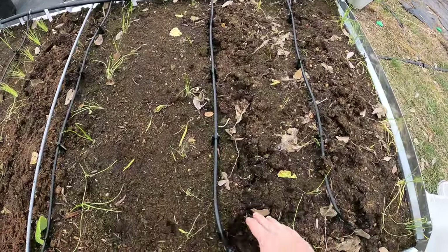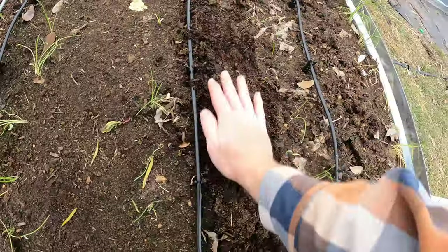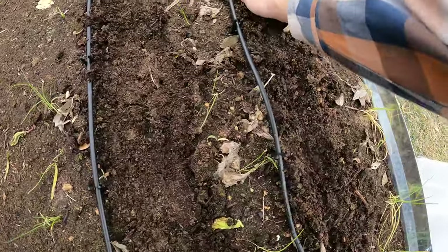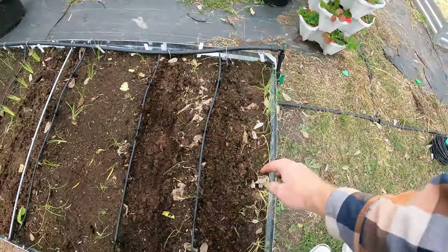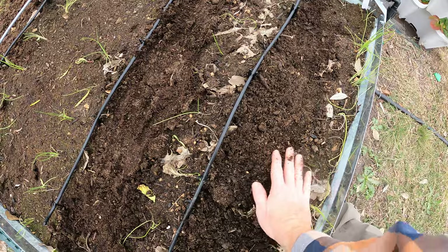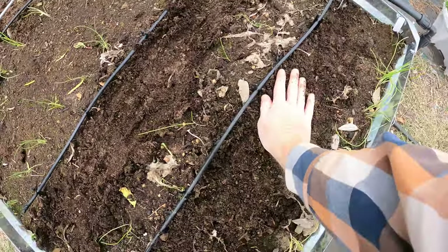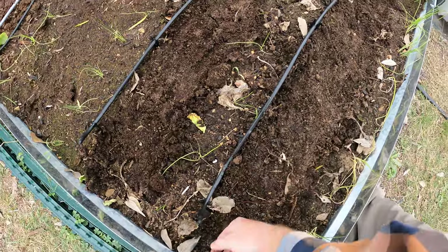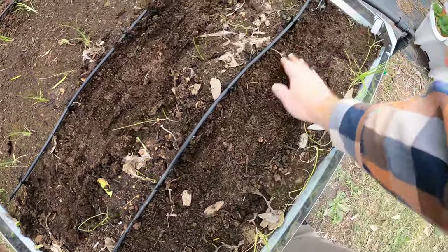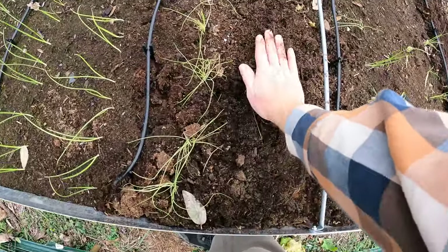I've got a lot of deep holes in this because I just harvested daikon radishes here, so I'm going to flatten that out. The nice thing about radishes and carrots is that they have deep tap roots — you're harvesting them for the root and they kind of do tilling for you, breaking up the soil and making it nice. I want this to be nice and even because carrot seeds are real small and need to be planted not very deep.